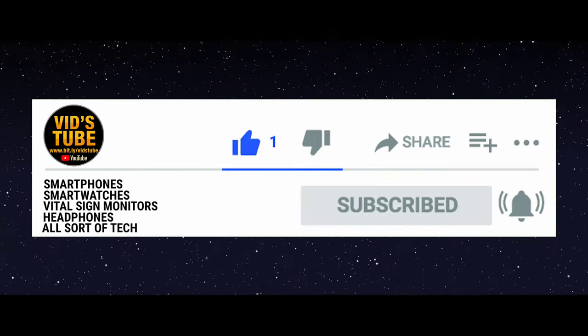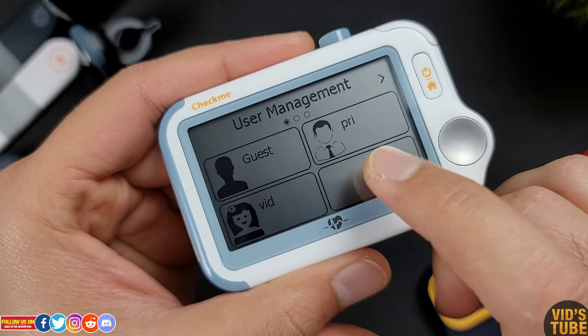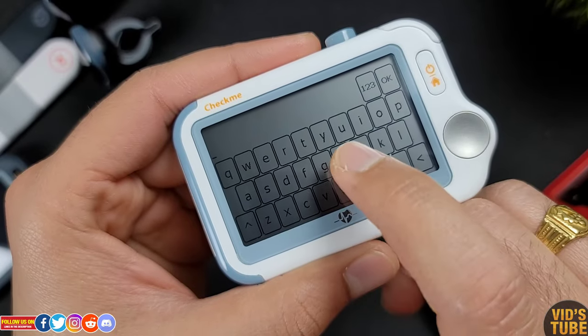Subscribe to Vidstube if you love tech, as tech is what I review on this channel. This is a medical grade device named Check Me Doctor by Valu, which is a very versatile all-in-one vital sign monitor.